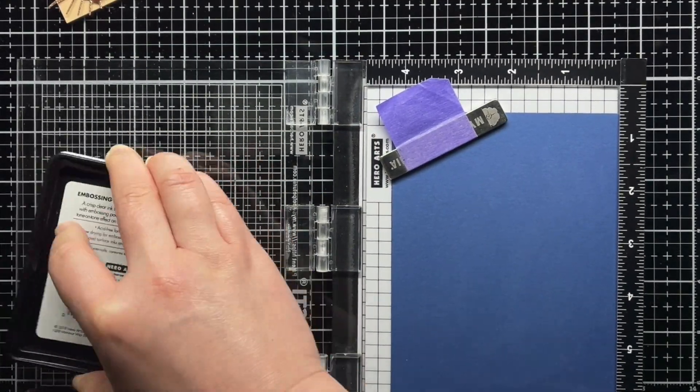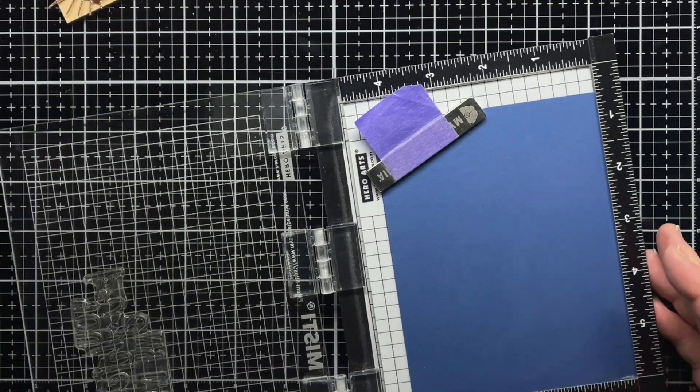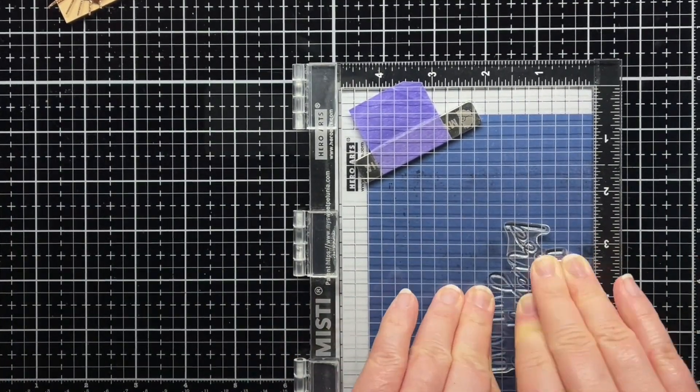Then I stamped a sentiment from Thanks A Bunch onto blue cardstock with Versamark and heat embossed it with gold glitter embossing powder. I adhered it with foam mounting tape to finish the card.